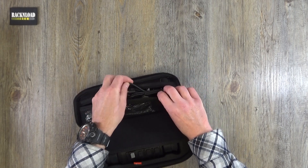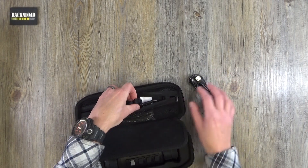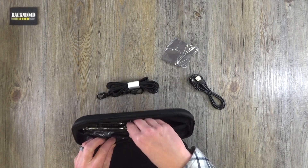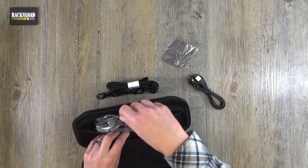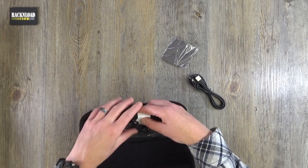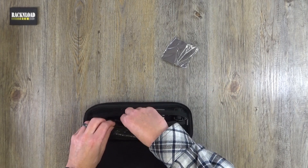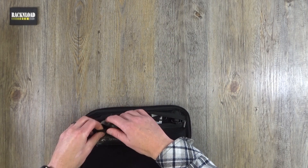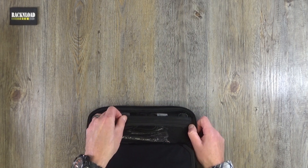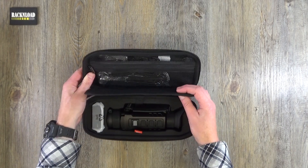In the top compartment are all your bits and pieces — charging lead, carry strap, lens cloth, and another strap. Plenty of accessories. The main unit is nicely separated with a spacer, which is pretty cool.